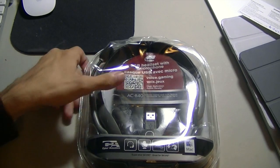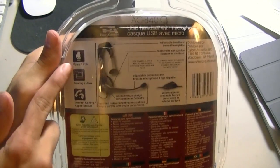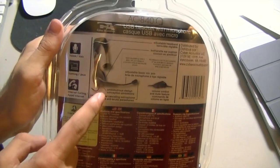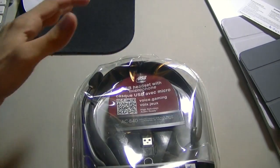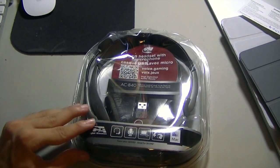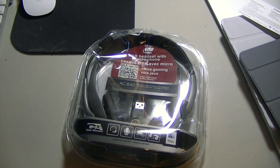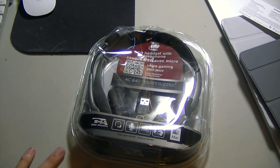It says it works with Skype — let me show you the back. It says voice, gaming, and internet calling such as Skype, and gives you a little diagram of the headset. As you can see, this packaging is that annoying blister pack style, so I'm going to turn the camera off, use some heavy duty scissors, and open this up. I'll come back when it's open, so stay tuned.